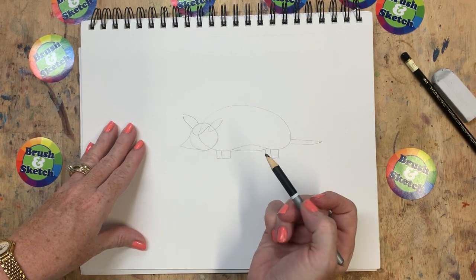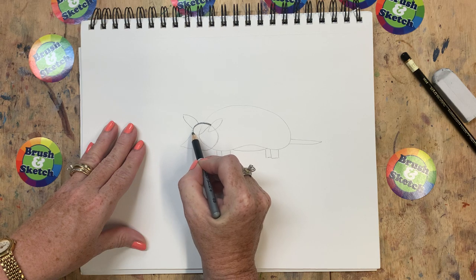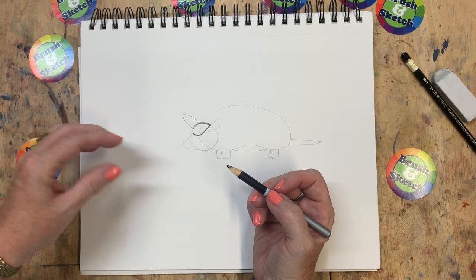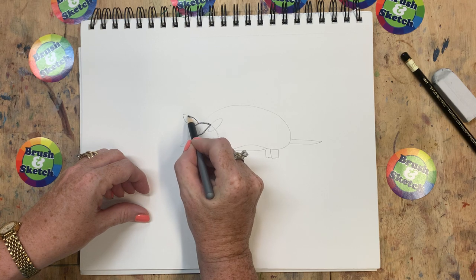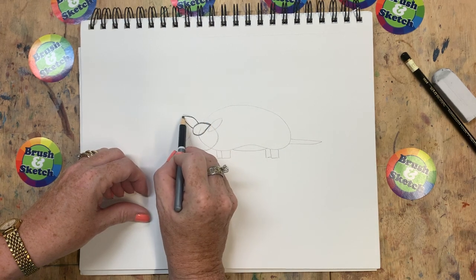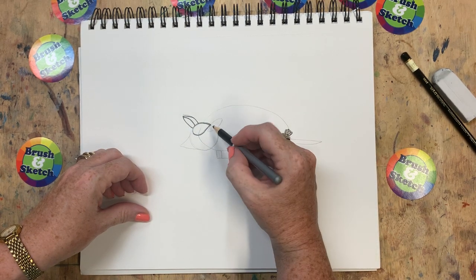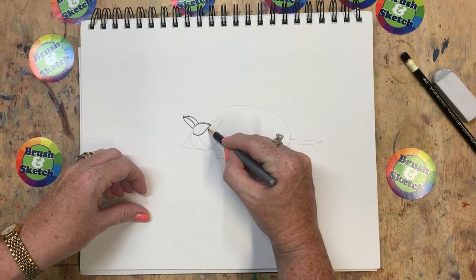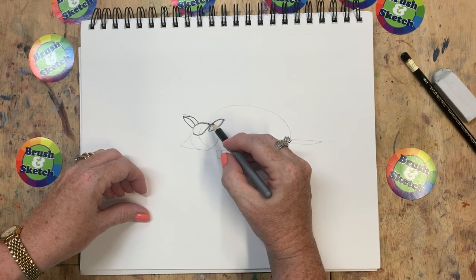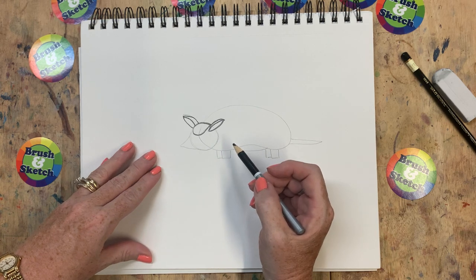We're going to start with the head of our armadillo, and so what I'm going to do first is trace this one shape that I started with. See the nice dark line that the 6B pencil gives me? I guess it almost looks like a teardrop when it's all by itself. Now I'm going to go up the side of this ear — I'm going to make it a little smaller because I made it a little big at first — and then add another line that curves a little bit right down the middle. Let's do the other ear the same way, and again add that extra curved line. That makes the ears look a little bit cupped, so it looks like the armadillo is listening.